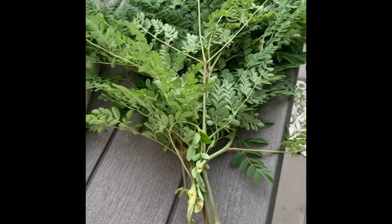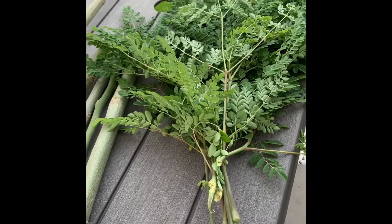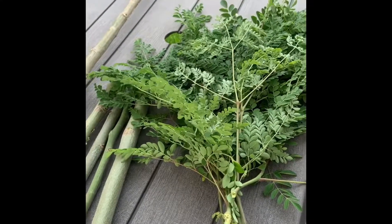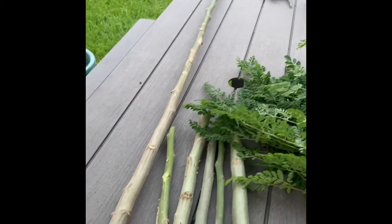So hopefully you like this and I'll get back to you later. I'll just cut this one first, and when I'm ready to put them in the soil I'll show you. Thank you very much for watching.